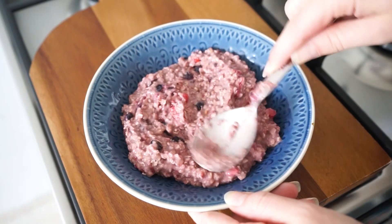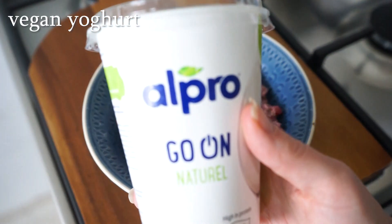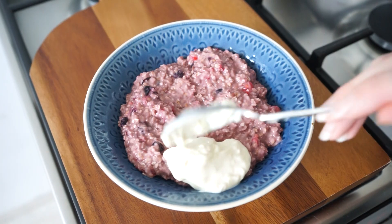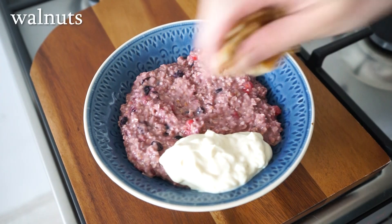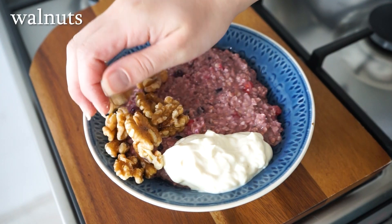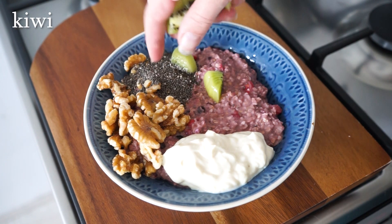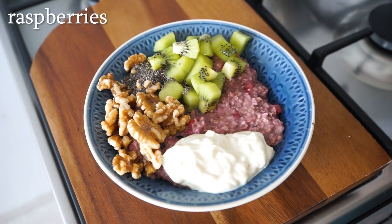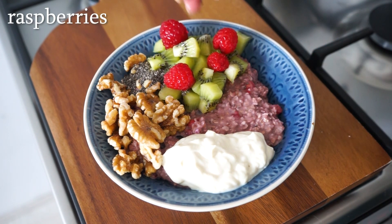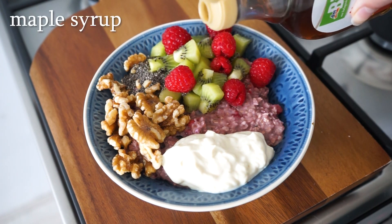Once the oatmeal is done, add it to a bowl and add your favorite toppings. Yogurt on oatmeal is so good — I always add it. I use this vegan yogurt from Alpro which is pretty thick. I also add some walnuts, some chia seeds, and any fresh fruit I have — in this case it was kiwi and some raspberries — and then lastly I add some maple syrup.